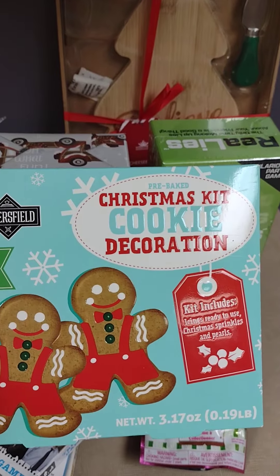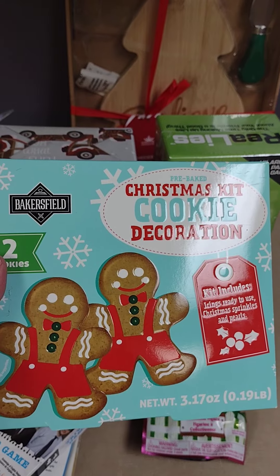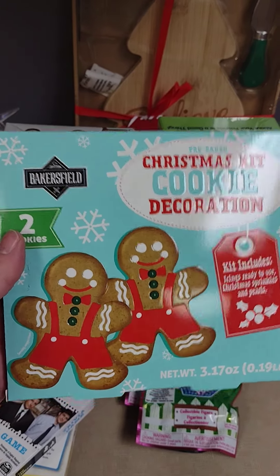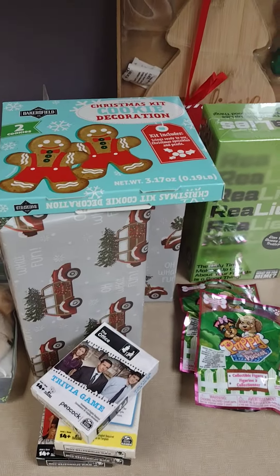I picked up another one of these Christmas cookie kit decorating sets, where it comes with two gingerbread men that you decorate. I had purchased one previously on a Dollar Tree trip and decided to get one more. We're going to do a video for you while decorating those.